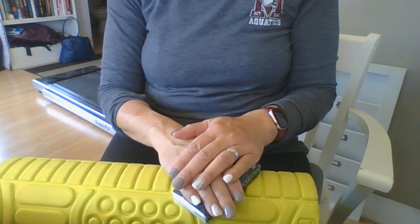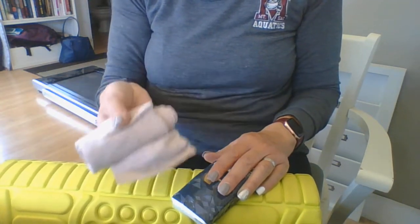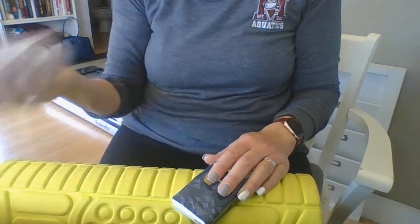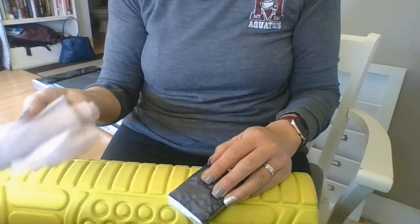An individual can help you with this as you start wrapping them as well. I happen to have an ace bandage handy. If you don't have one of these, you can use a scarf or something of that nature to help you. In any emergency situation, use whatever you have on hand.